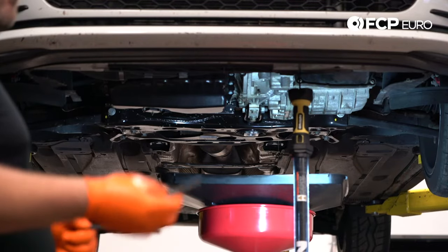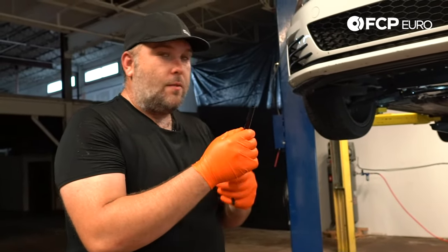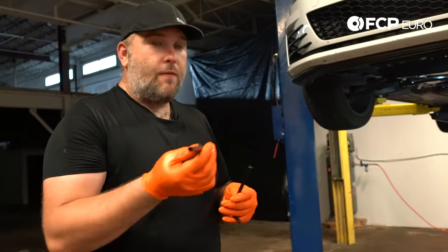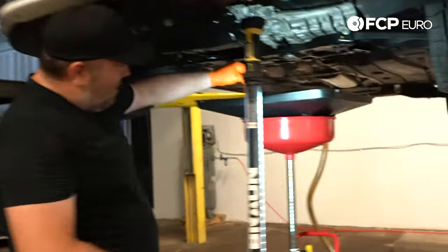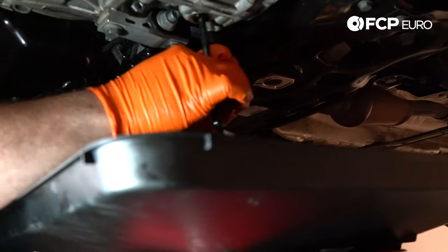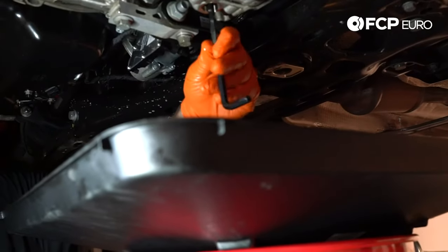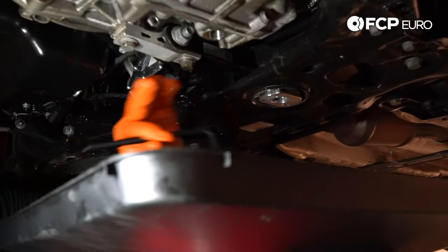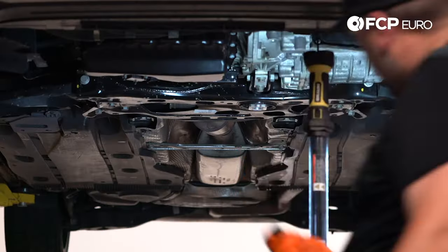Now that most of the fluid is drained out, we're going to reinstall the spillover tube. The number one thing on these: do not tighten them too much. There's no reason to go crazy on these. If you were to break this off inside the transmission, you're going to be very sad. Basically we're just going to thread it back in — literally once it threads in, we're going to give it the two-finger Torx spec. Don't go any tighter. There's no need to. Once it bottoms out, you're done.